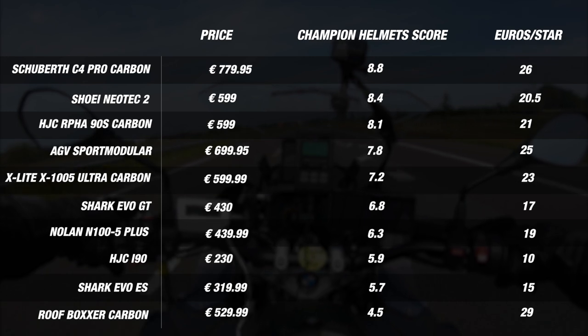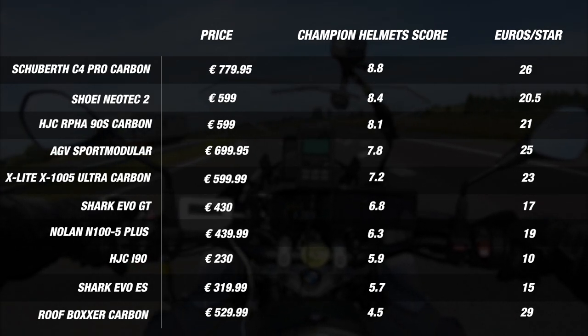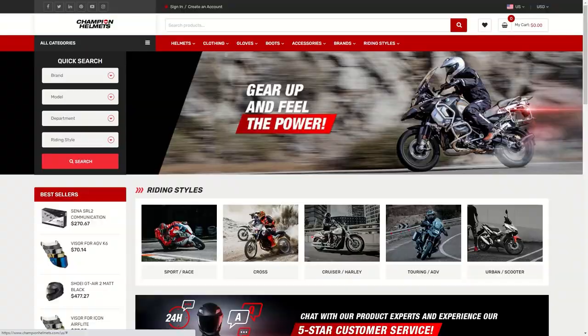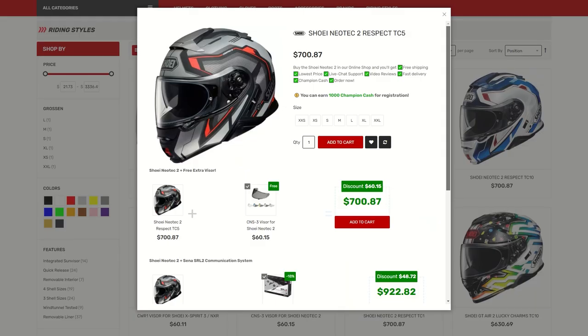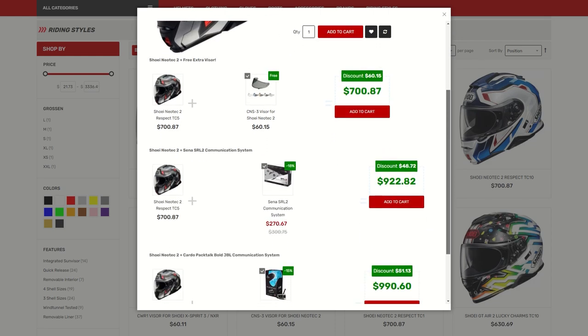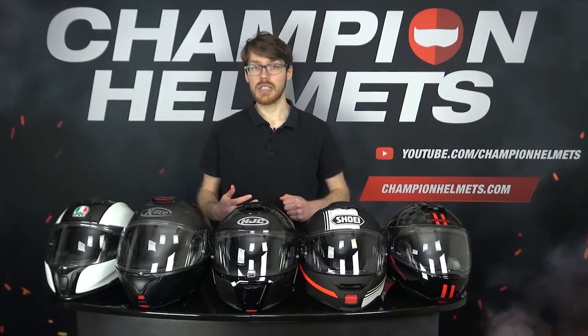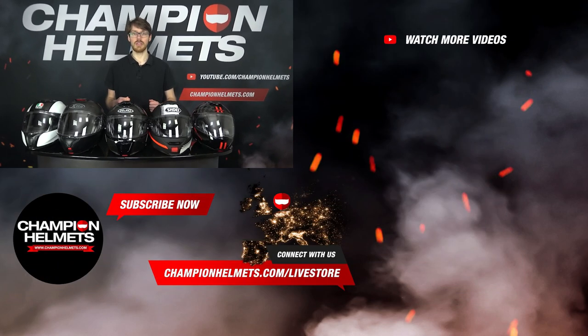Based on prior testing, the Schuberth has consistently come out on top, and even in the face of new competition from Shark and X-Lite, we've seen this confirmed once more with our data-driven approach. If you'd like to learn more about any of these helmets, check out ChampionHelmets.com where we have our lowest price guarantee and plenty of bundle deals including additional visors or discounted communication systems. That wraps up our quest to find the best modular helmets of 2021. Though HJC, AGV, and X-Lite are clearly keeping up the heat, the Schuberth is keeping its crown by eking out a lead over the Neotec 2. I'm Sebastian from Champion Helmets — thanks for watching!